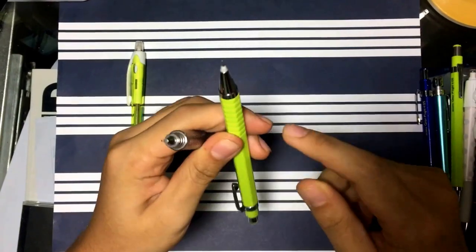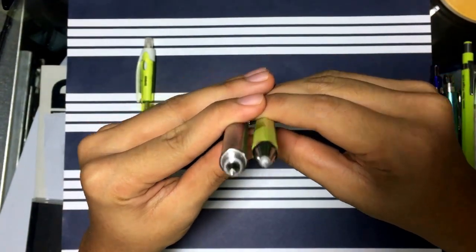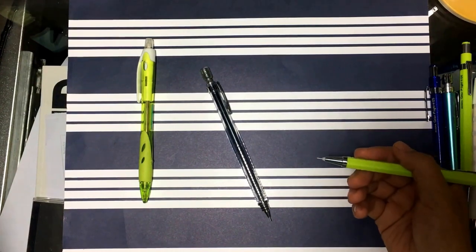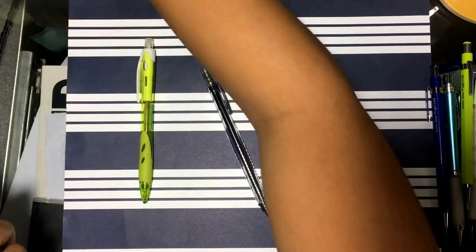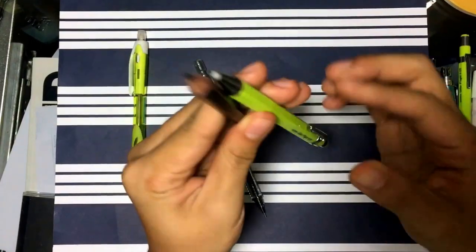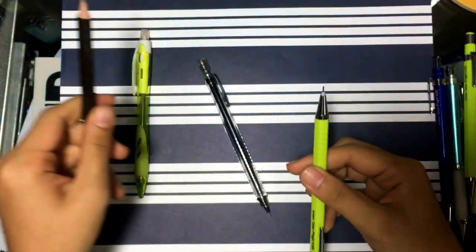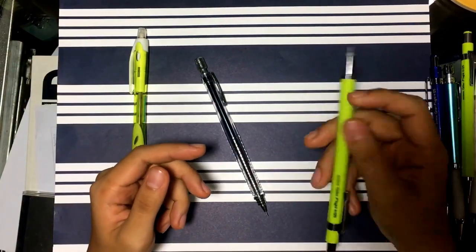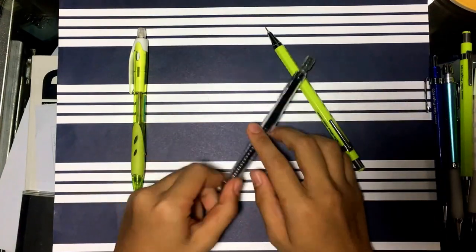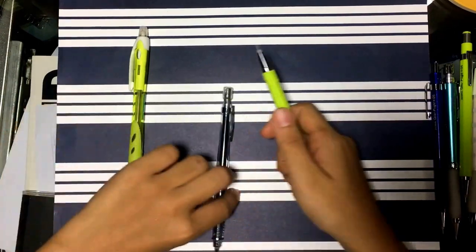First, it's got a hexagonal body. It's similar to holding an actual wooden pencil — here's a Palomino Blackwing, which is just a bit wider and thicker. I find that the hexagonal shape feels more ergonomic, and it doesn't roll around. A huge problem I have with round pencils is that they actually fall off the desk because they're perfectly circular in shape — that's not my preference. This solves the problem perfectly.